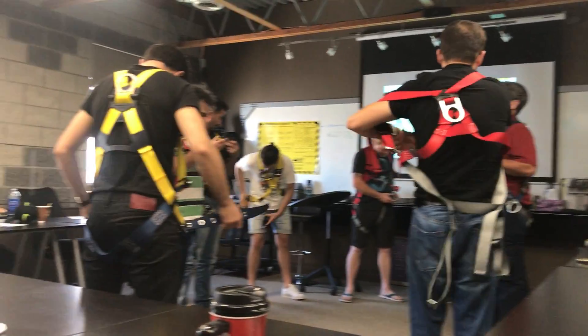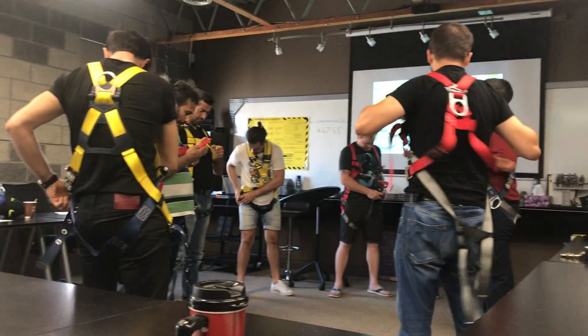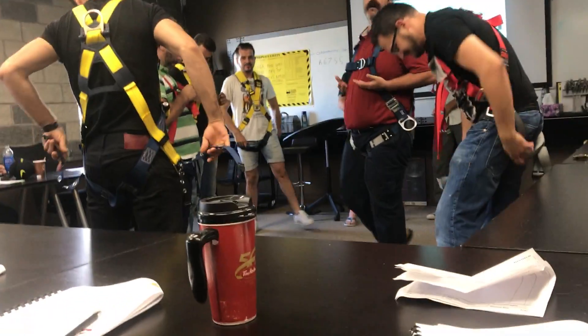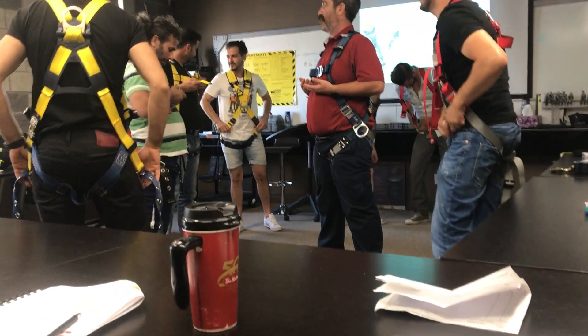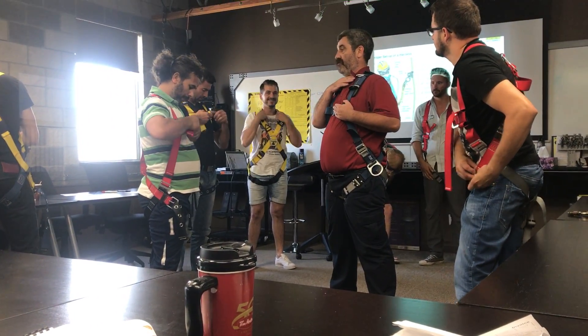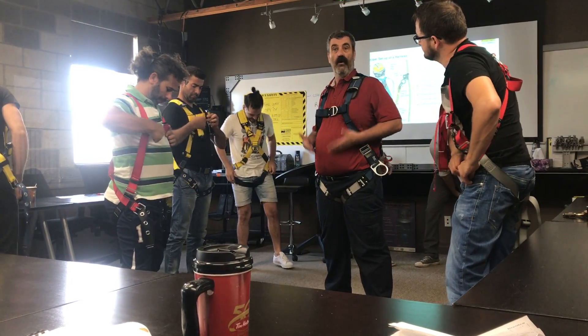Now, listen to this, okay? If this is too low and you deploy it, and it comes up underneath your rib cage, we're going to break ribs. If it's too high and we deploy it, it's going across your throat. So we want it at the right height.